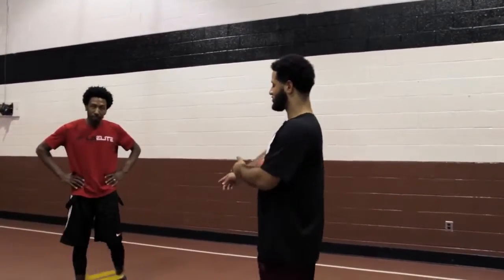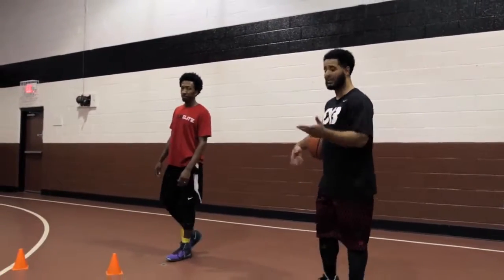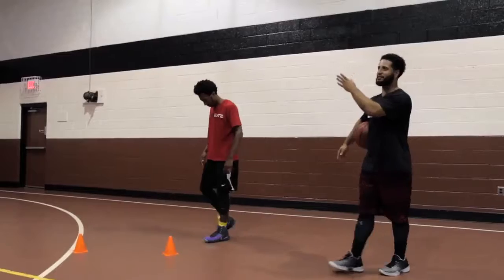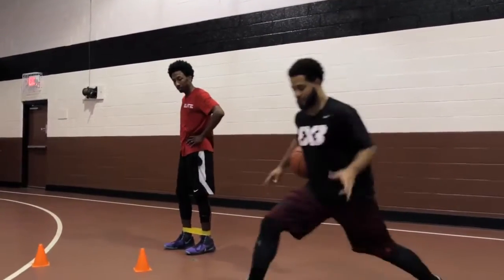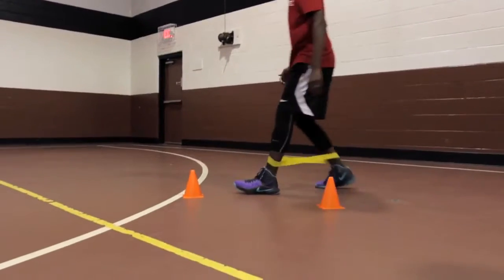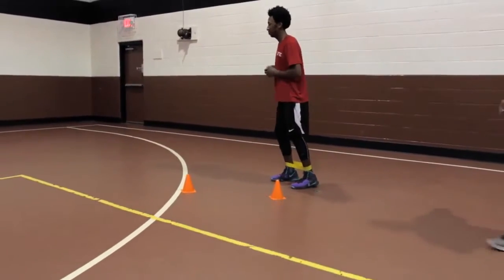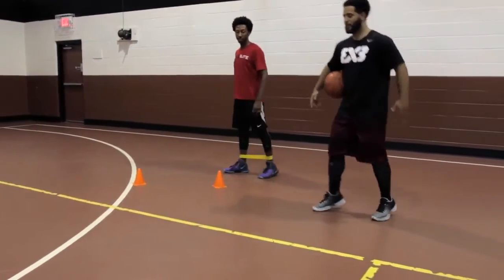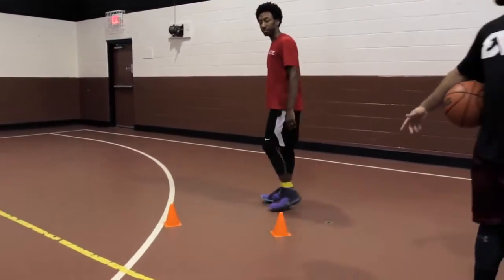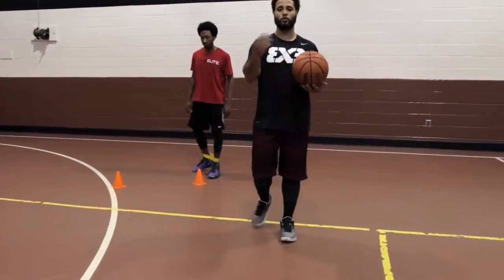Now the next part: we've equipped Coach Josh with a band around his ankles. These bands you can get on Amazon for about $10 — you can get a pack of six in light, medium, and heavy to challenge yourself more. No ball here; what we're practicing is that lunge split and pushing off the back foot. This resistance is going to make your split much more powerful, your back foot push-off much more powerful, and it's going to practice getting you into the proper positions needed to be as explosive as possible for a quick first step.